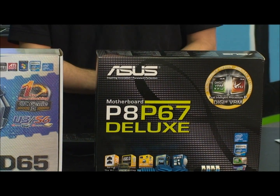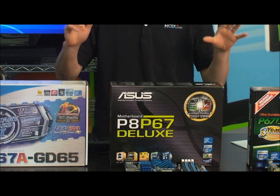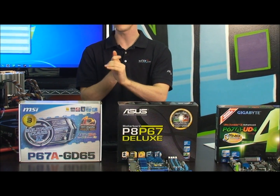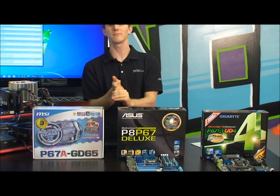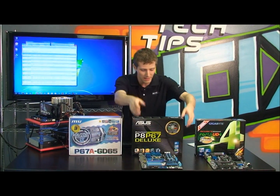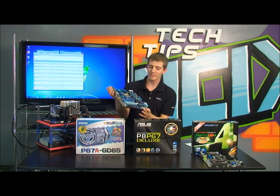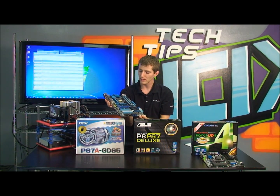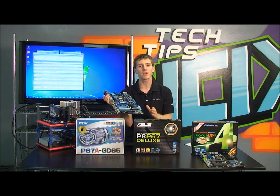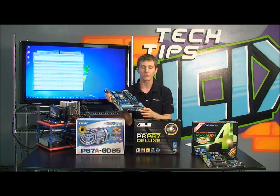Welcome to the second generation of Intel's Core i-series processors. We've got Intel Core i3s, Core i5s, and Core i7s — but these are not your older brother's Core i3s, i5s, and i7s. This is based on the new Intel codename Sandy Bridge architecture, which means we have new motherboards, a new socket, and much improved performance over the older Core i3, i5s, and i7s.